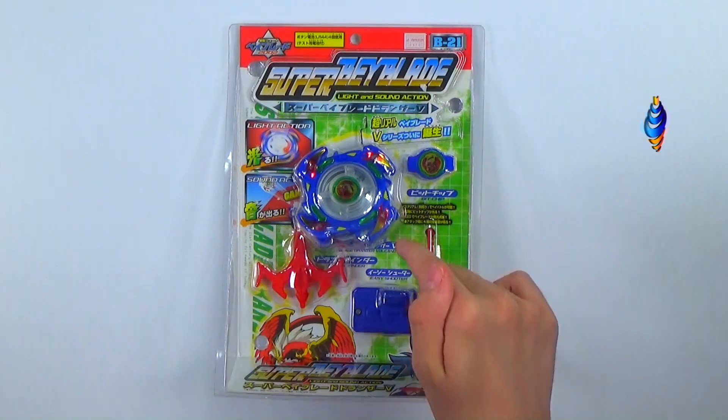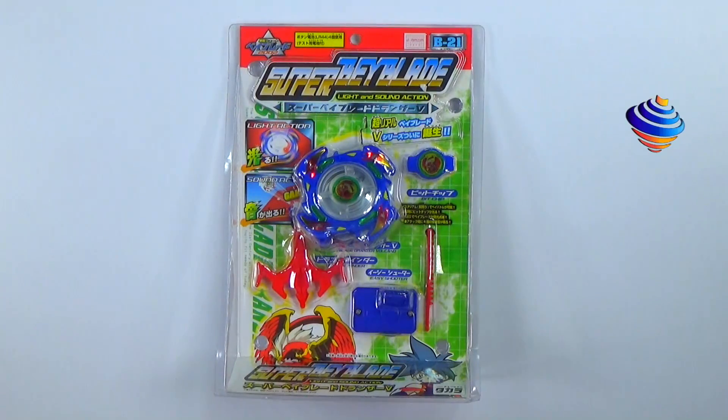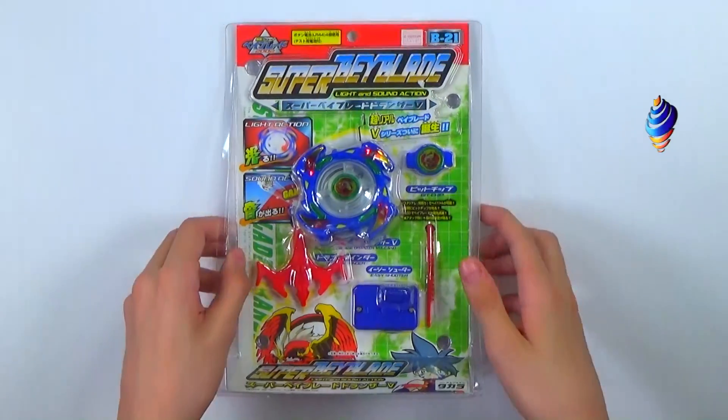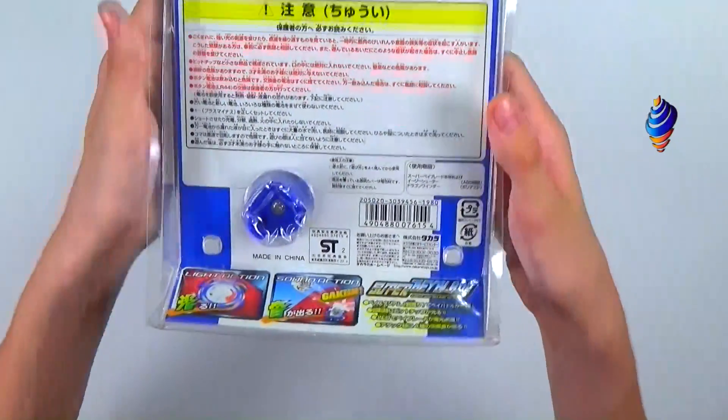This launcher you might also remember from the Electro Battler, since they use almost the exact same launcher and model for it. Lights and sounds — hopefully it works. If it doesn't, we'll just replace the battery since we should have the same type. The back shows off the blader with some warnings.